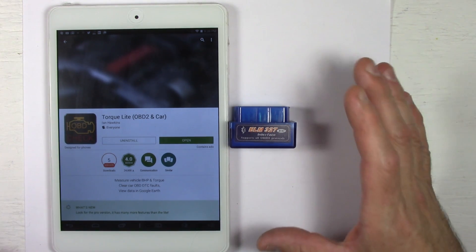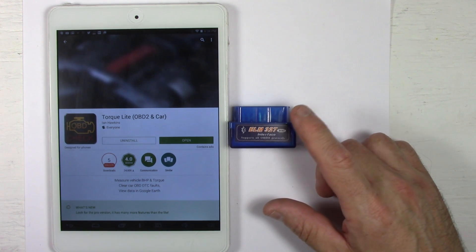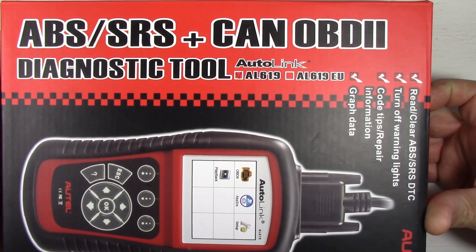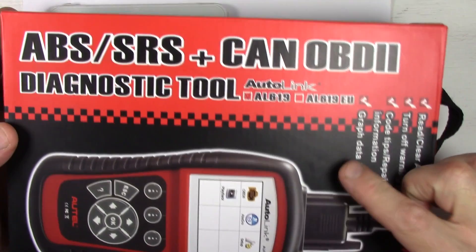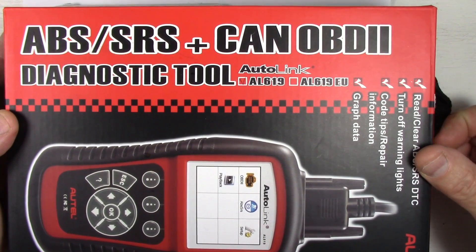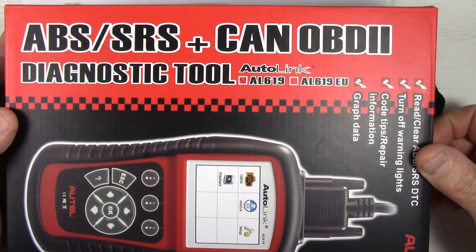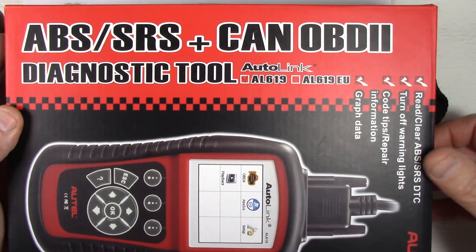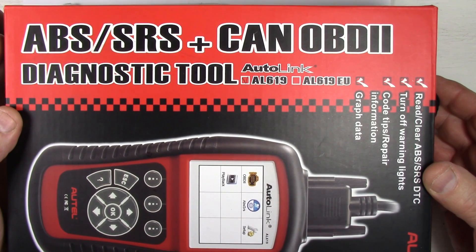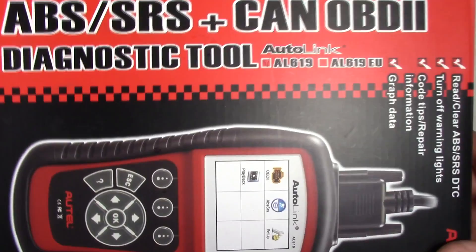Now if you have an airbag error or some SRS issue, this will not fix it because that's not part of the OBD2 compliant protocol. You need something better, something like this $150 scanner to clear those codes. But taking it into a mechanic to check the codes and fix it is also very expensive. My philosophy is: if I can buy the tool and do it myself for the same price or cheaper than a mechanic, I buy the tool and do it myself — because then I always have the tool forever and get the satisfaction of knowing I fixed it.